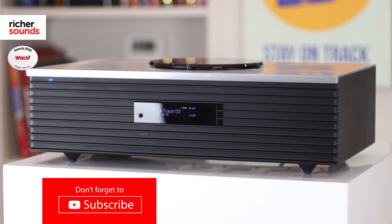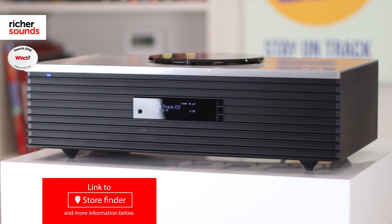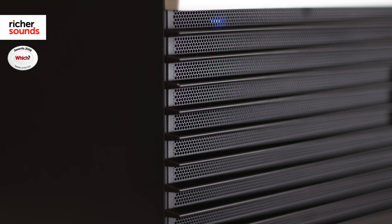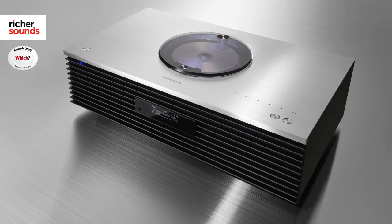Straight out of the box you can tell this is a luxury streamer. With its solid aluminium top plate along with its ribbed front fascia, Technics have truly excelled in the industrial design department here. The product looks modern and is also very well built.